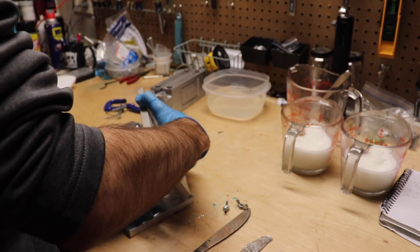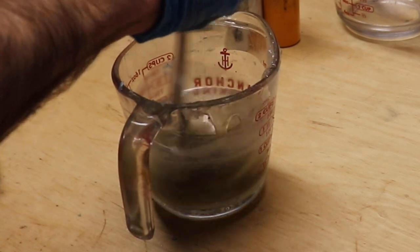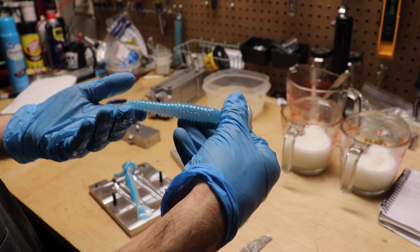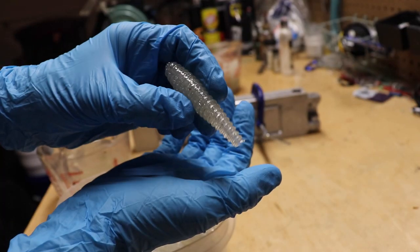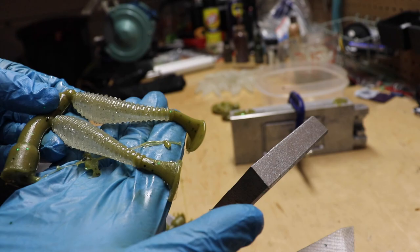Good looking little swim bait right there — look at that sexiness. They're all hollow all the way through, core shot, with a little bit of a bloodline in there with that green.